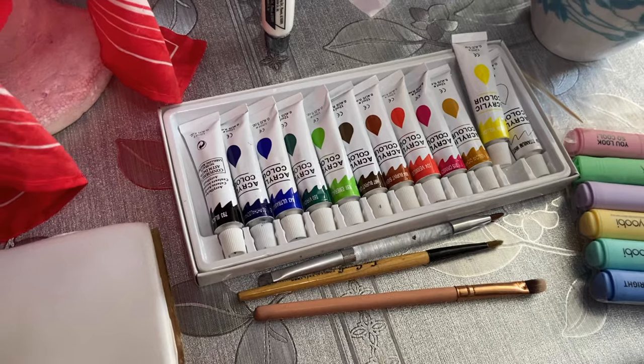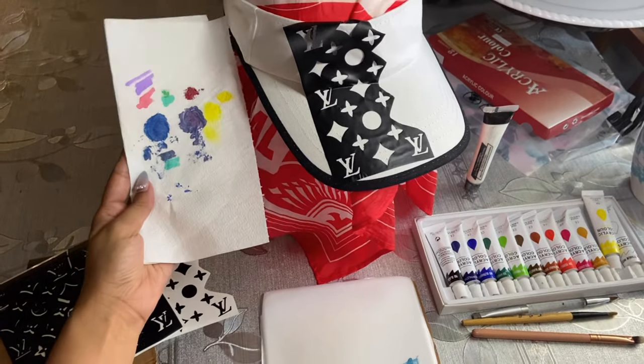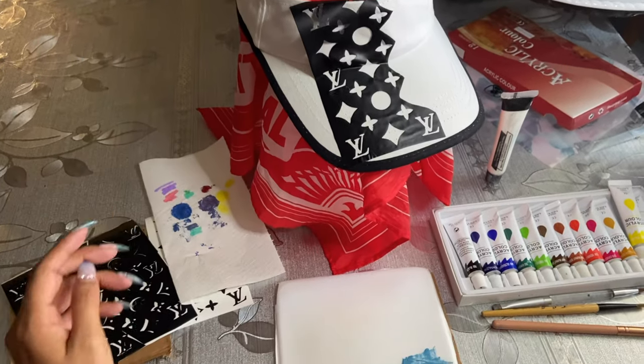Keep watching. Before you start, I recommend you swatch the colors you plan on using and try to get them as close as you can to the original Louis Vuitton print. Once you do that, you can get started.